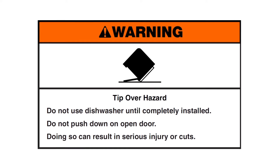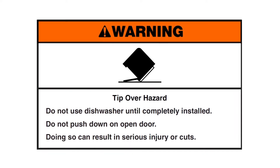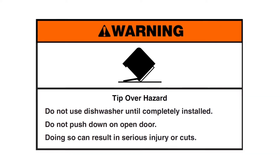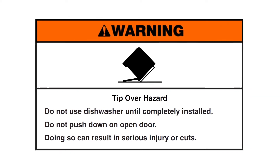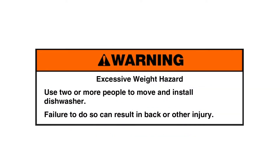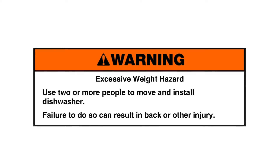Warning: Tip-over hazard. Do not use the dishwasher until completely installed. Do not push down on the open door — doing so can result in serious injury or cuts. Warning: Excessive weight hazard. Use two or more people to move and install the dishwasher. Failure to do so can result in back or other injury.